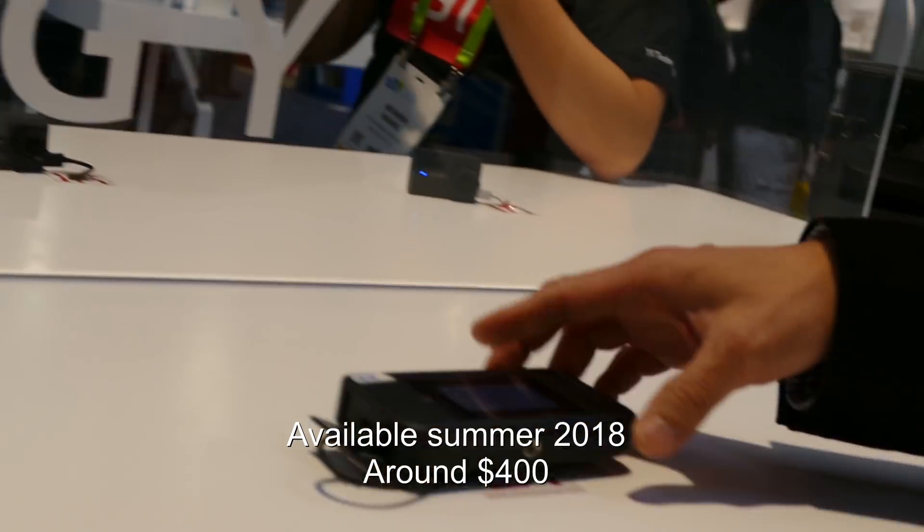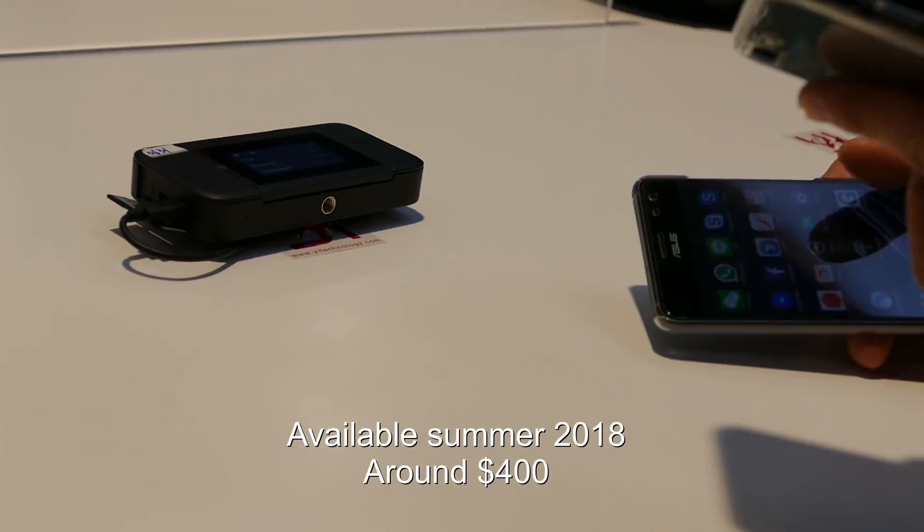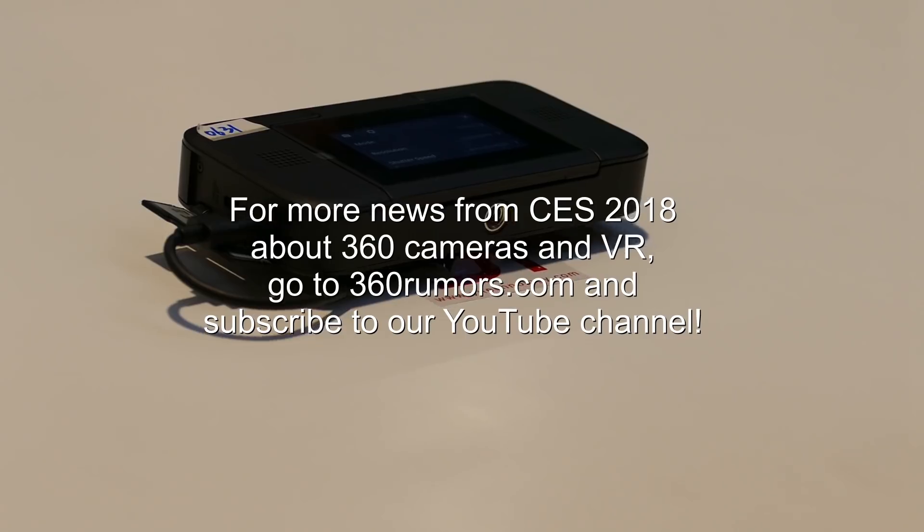It's going to be available by summer — so spring. And it'll be under $400. Nice.